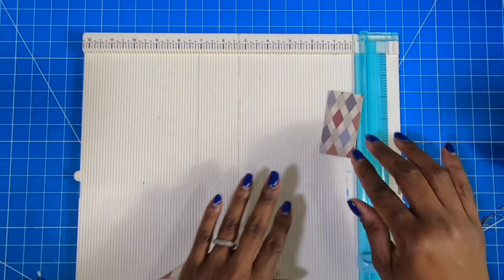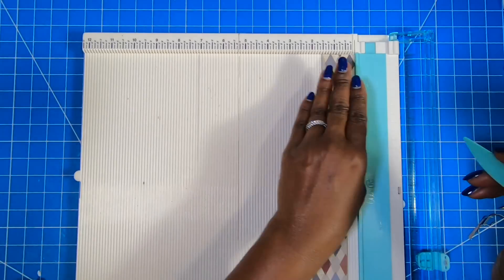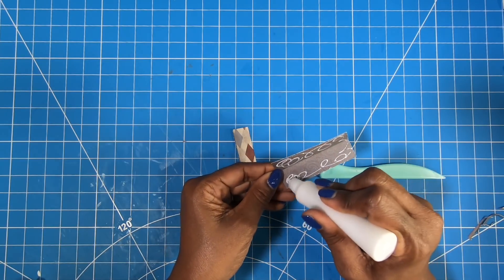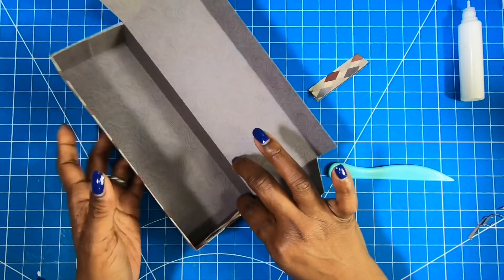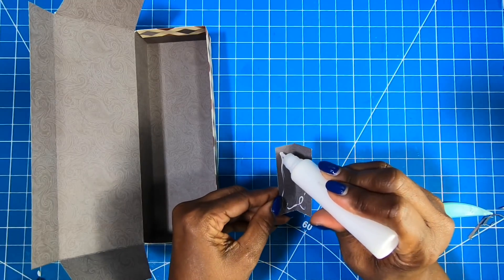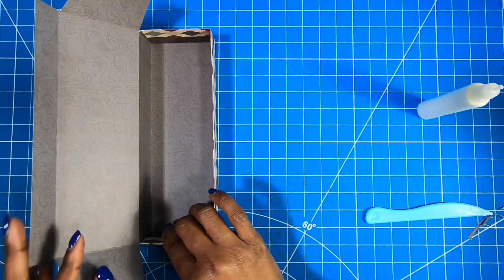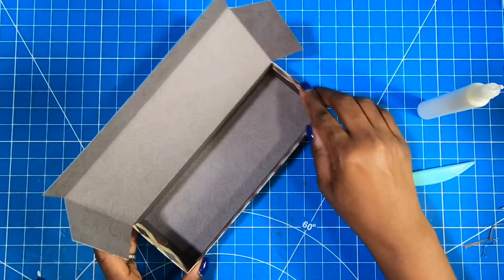I'm going to bring in my scoreboard and take the two pieces that measure one and a half by three. On the one and a half inch side, I'm going to score them at three quarters of an inch. Then I'll fold them in half and give them a good burnishing. I'll add some glue and just take them and put them on the edge — that just finishes off all the way around very nicely.